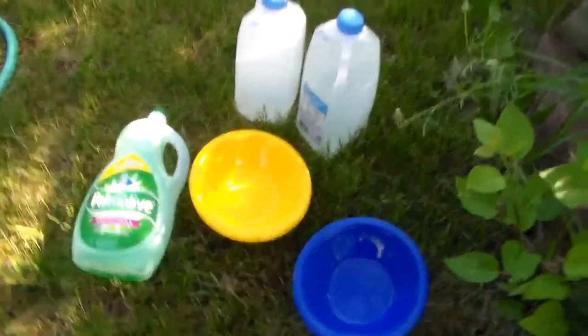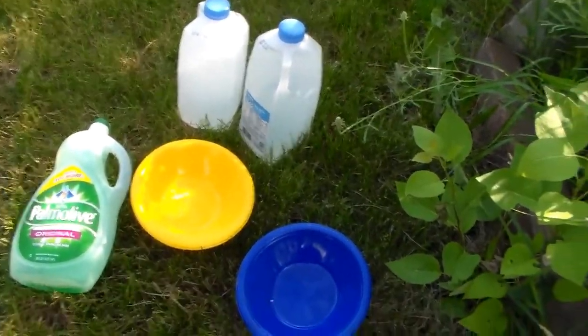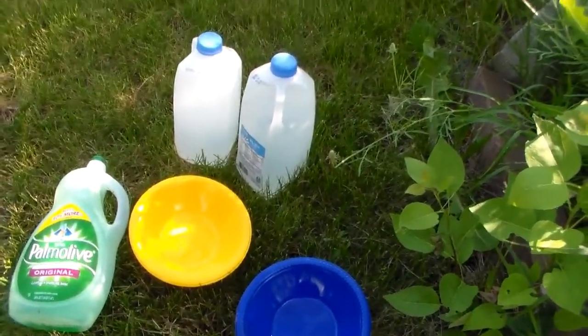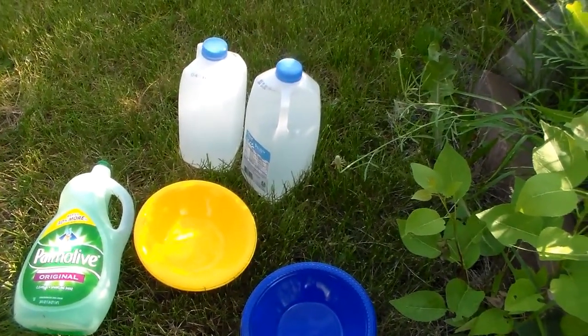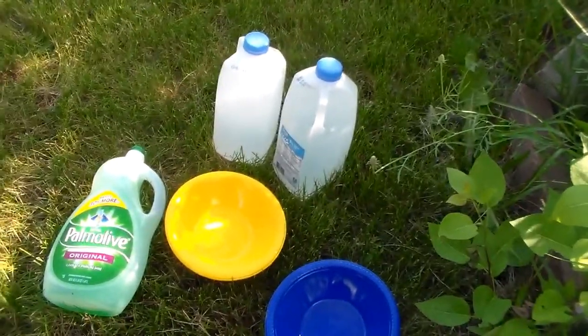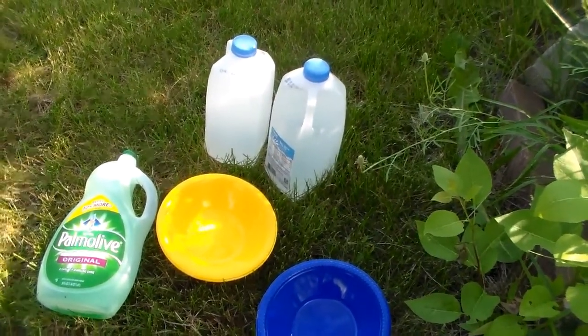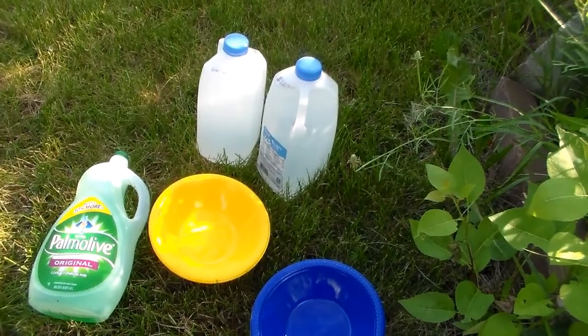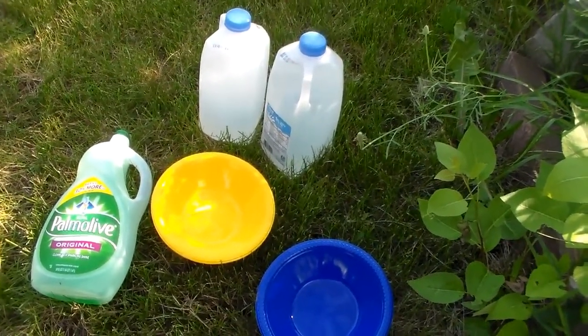Hello everyone, welcome to Daily Entomologist. Today I am going to be setting up some bowl traps in the yard to see what kind of bees I can catch. I'm going to show you the items used in these traps and then give periodic updates throughout the day and see what we've been catching. I hope you enjoy.